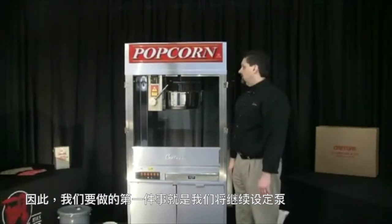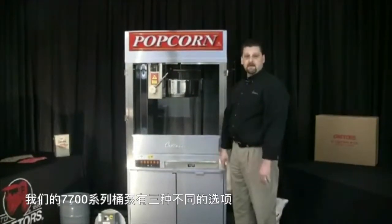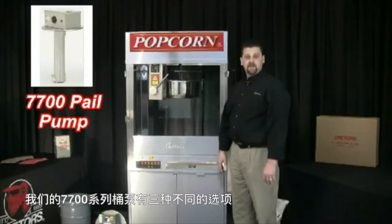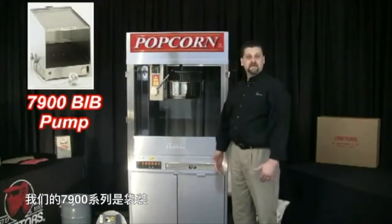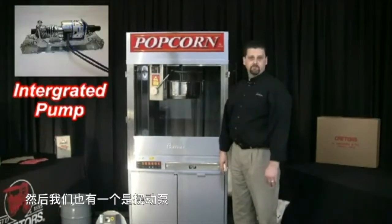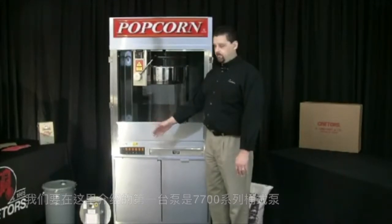The first thing we're going to do is set the pump up. There are three different options available for the pump: we have our 7700 series pail pump, we have our 7900 series bag-in-the-box pump, and then we also have an oscillating pump available. The first pump we're going to cover is the 7700 series pail pump.